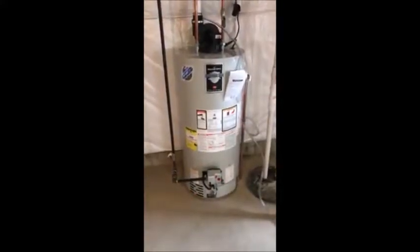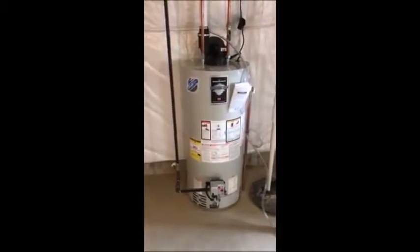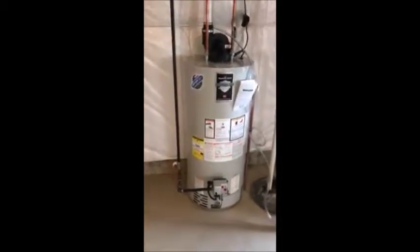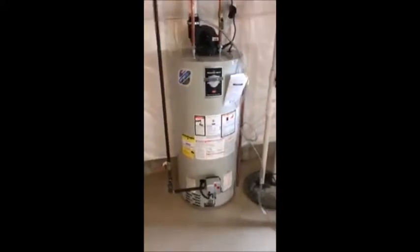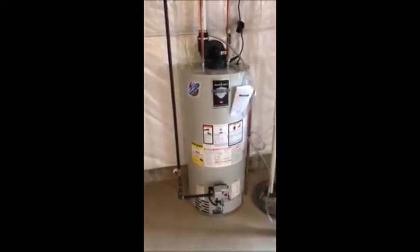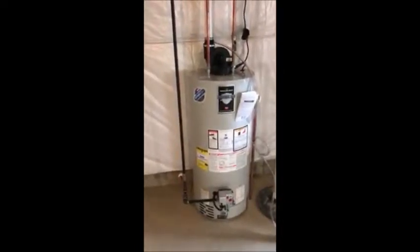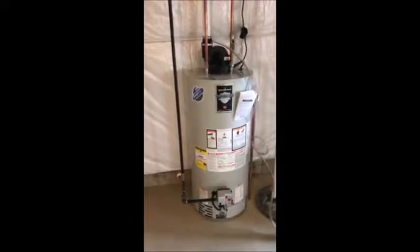Hi, this is Sean Bacon with Excellence Inspection Services, and today we're talking about fan-assisted water heater tanks. Yesterday I posted a video talking about tankless water heaters and got quite a few comments, and some of those comments highlighted some of the disadvantages of tankless water heaters.